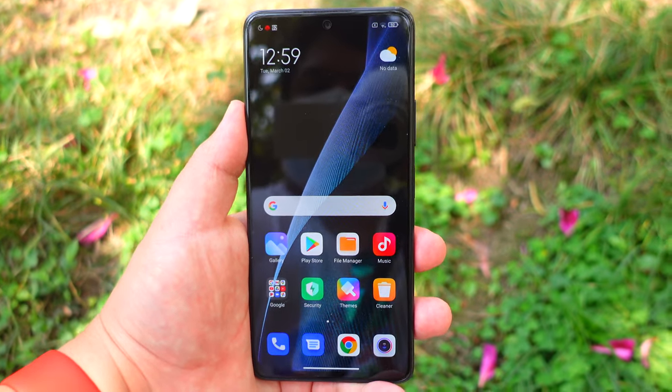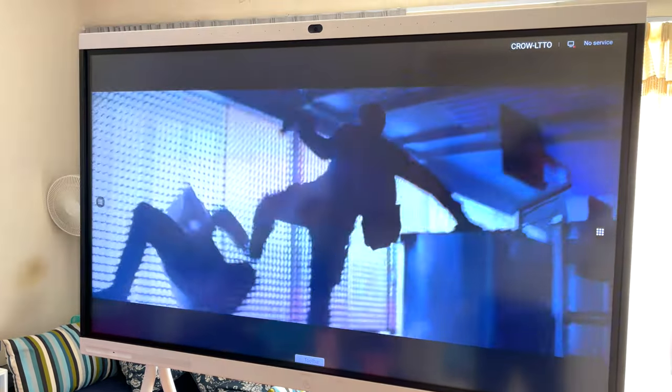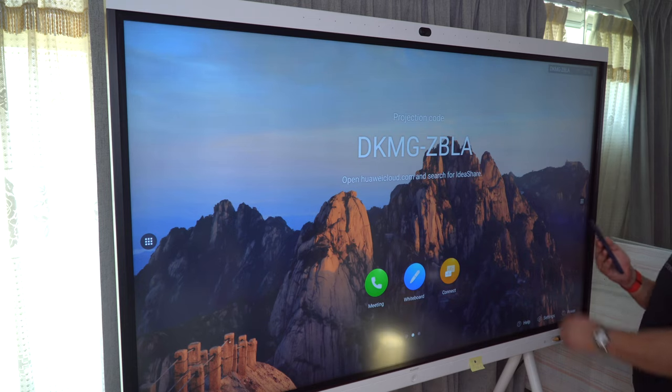Huawei reached out to me to take a look at this, and at first I thought they were talking about a 6.5-inch display, very similar to the kind we see on the channel. Turns out it was a 65-inch massive display, and I was immediately intrigued. The unit arrived without any issues and was set up easily in minutes. Now I want to take you down the laundry list about design, the capabilities of Huawei IdeaHub in both home and work use, and why I think this is a game changer for the smart home and smart office of the 21st century.